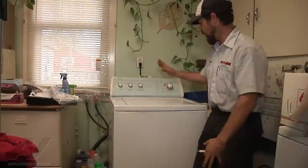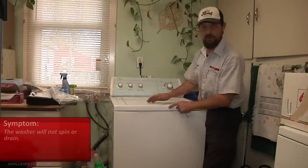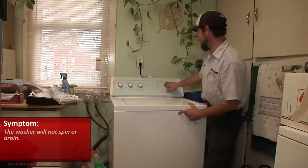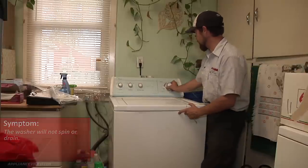Hello, this is Tim with Ace Appliance in Toledo, Ohio. Welcome back to another in-home diagnostic video brought to you by appliancevideo.com. We're on a Whirlpool washing machine that will not spin or drain, so the first thing we're going to do is get it into the spin position and turn it on.